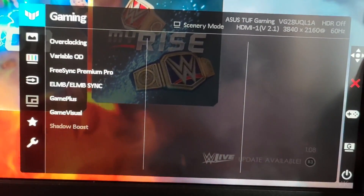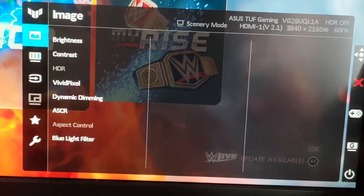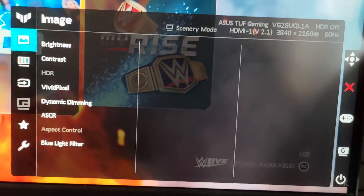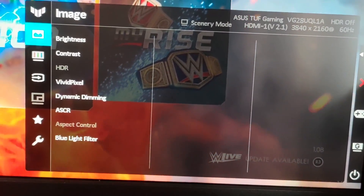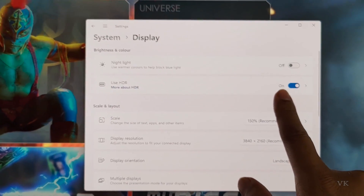In order to bring your monitor into console mode, you need to enable HDR first. Coming down to the image section, you can see HDR is disabled. If your monitor is connected to your PC, just enable HDR on your Windows PC — enable 'Use HDR'. So HDR is now enabled.